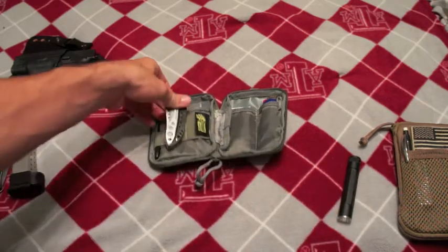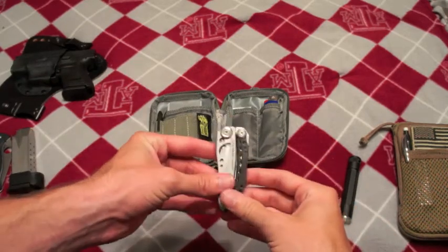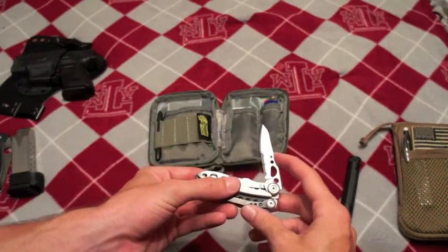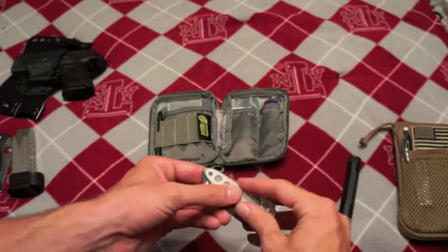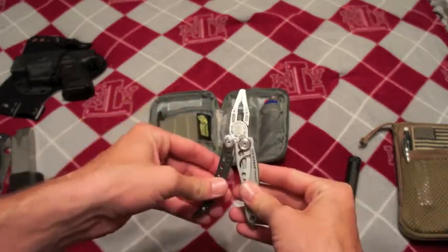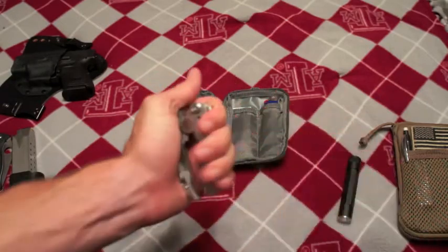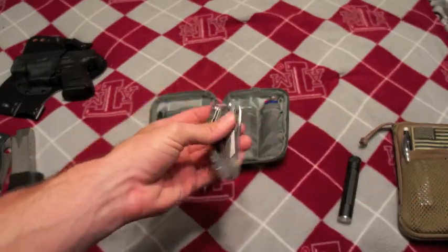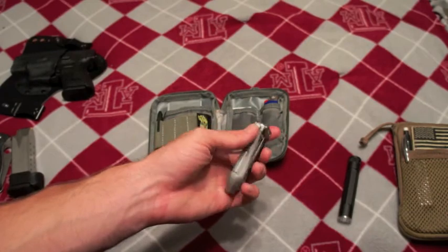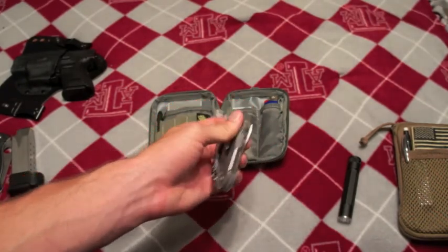I've got the Leatherman Freestyle. It's just a little Leatherman multi-tool with a half plain, half serrated blade and a pair of pliers — that is literally it. Pliers and a knife. I have a Leatherman Wave that I keep in my EDC bag, so I don't need a bigger one here. I might upgrade, but I'm on a budget since I just paid for school and books.